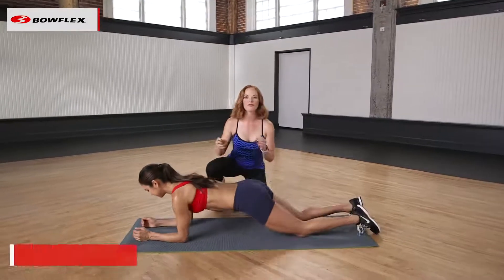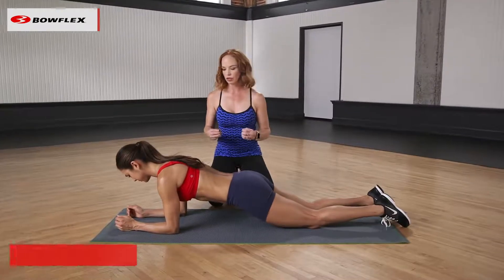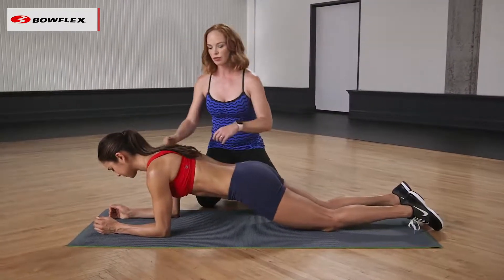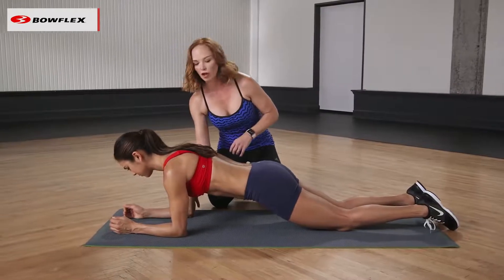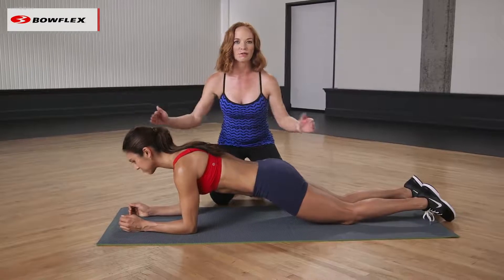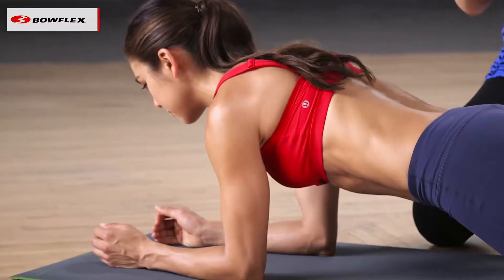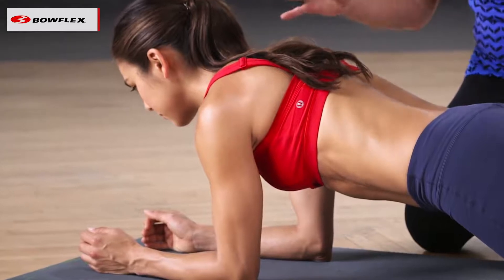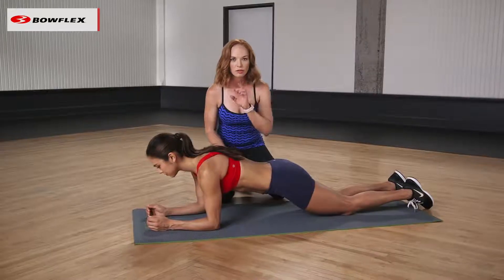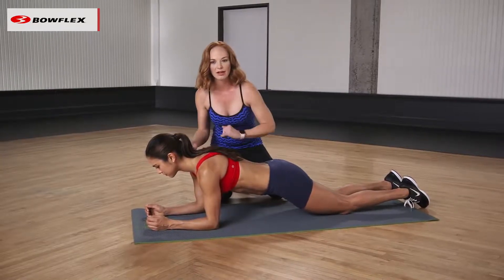Come on down into a forearm plank. This is the most regressed version of the plank that you can do. On your forearms, form is crucial here. Shoulders are directly over your elbows, hands are in a nice extension, and you're finding length from your tailbone all the way to the crown of the head. This exercise really fires up the core — and when I talk about the core, it's not just your abdominals. It includes your abdominals, your back, your hips, and your shoulders and your chest.